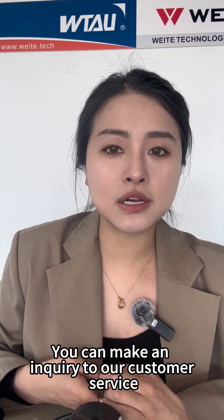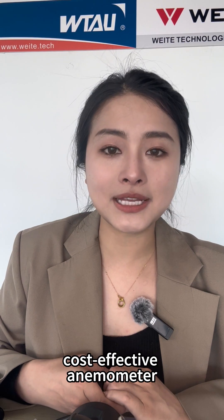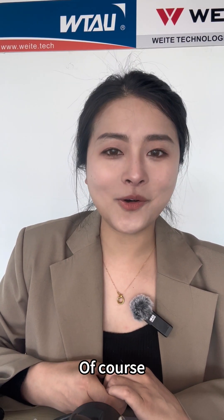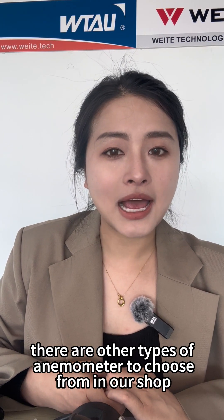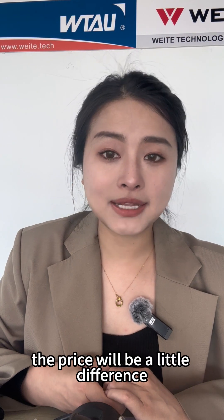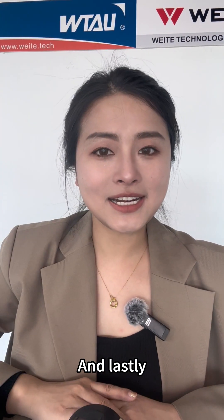You can make an inquiry to our customer service. So if you need a high-performance, cost-effective anemometer, the B500 is your best choice. Of course, to meet different needs, there are other types of anemometers to choose from in our shop. The price will vary slightly. Welcome to make a selection in our shop.